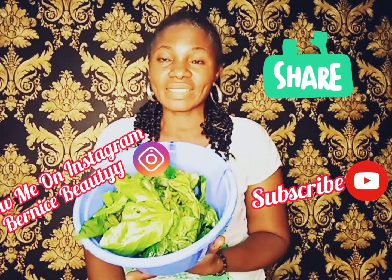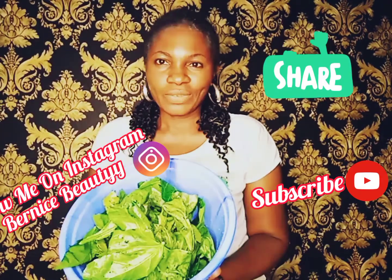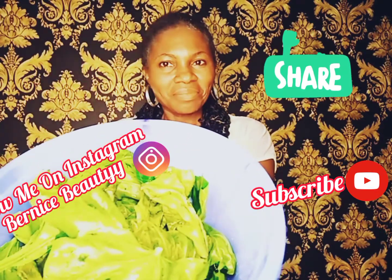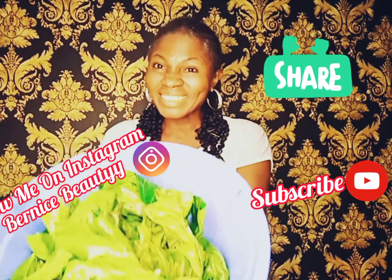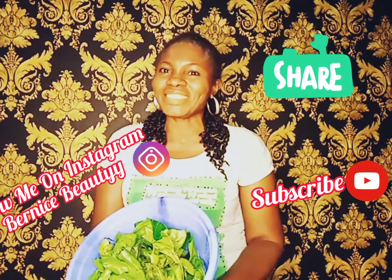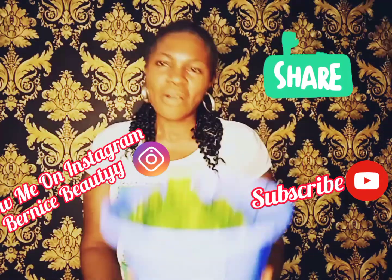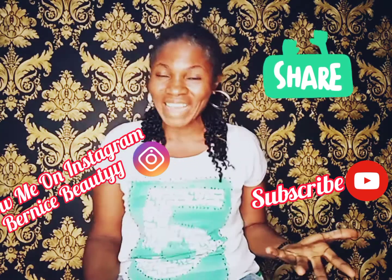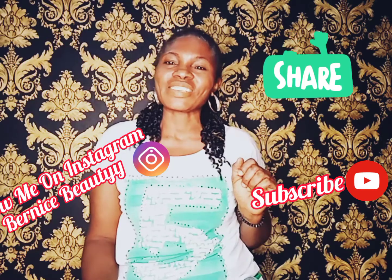So guys, how do you use this to achieve a blood tonic or syrup from this? You want to know how to do this? Then you must stay to the very end of this video. If you have not subscribed to Bernice Beauty, your channel of beauty and confidence, what are you still waiting for? Kindly subscribe.